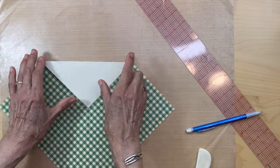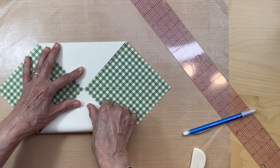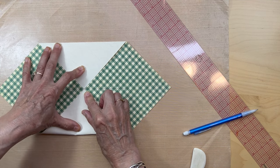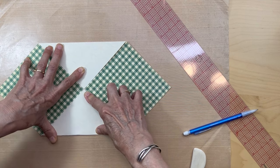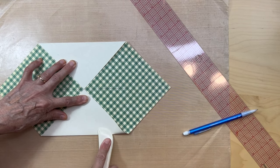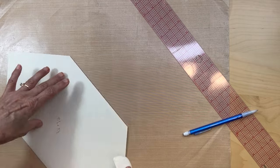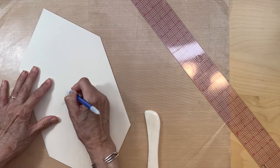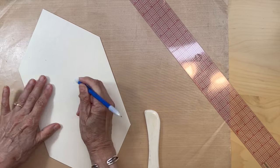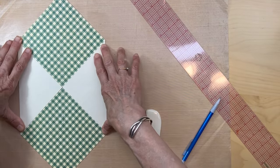Then you're going to flip it and do the other side, bringing this corner to that center so the pointers are pointing to each other, but do not overlap. Burnish that down. So we've got those two sides folded. Now let me get the scoreboard.